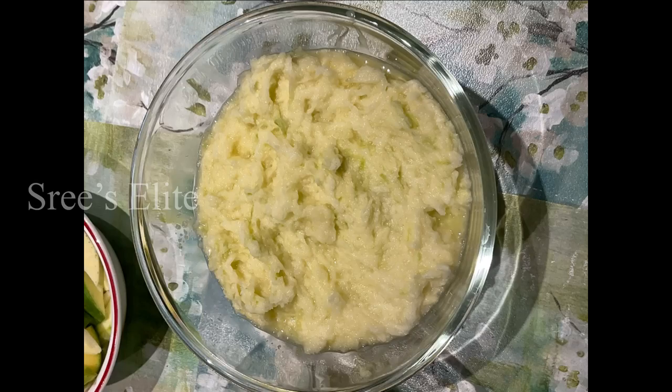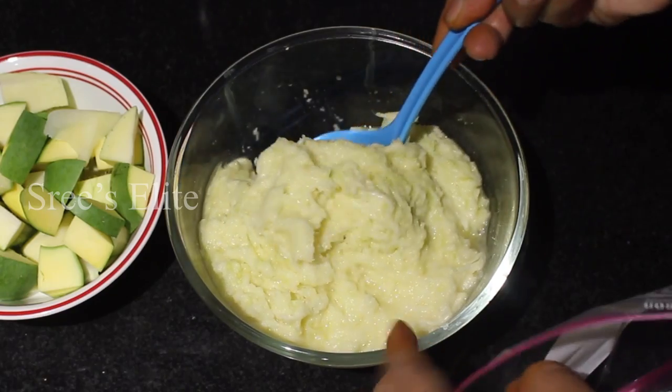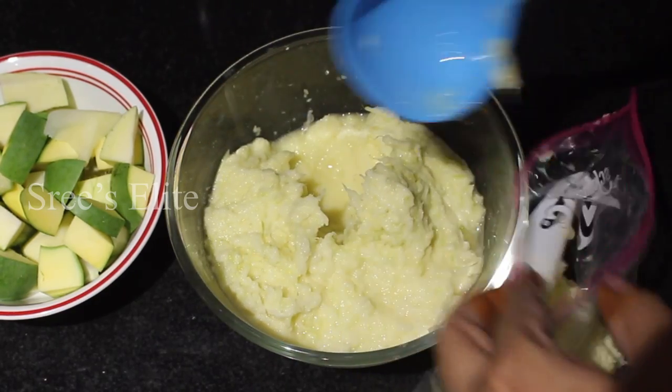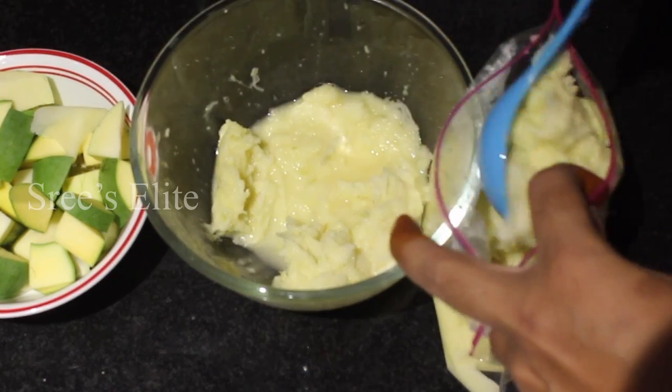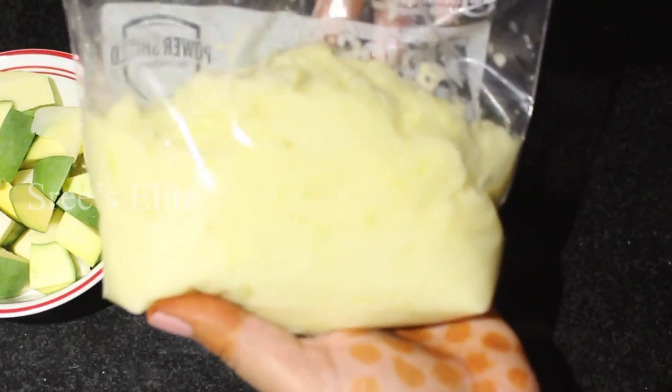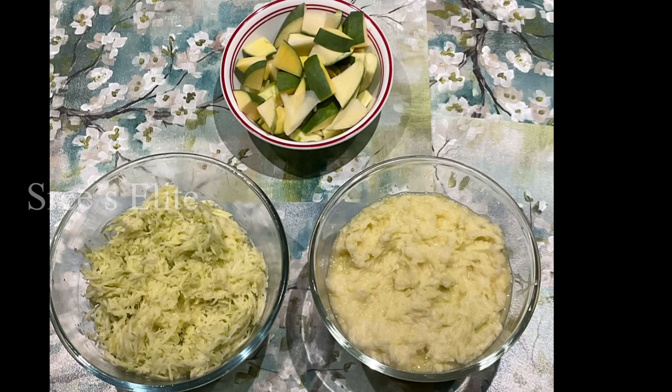You can store the mango pieces and you can serve the mango pieces. Especially when you put it in a bag, you put it on a dish. Try this recipe, or share this video. See you with one more video.